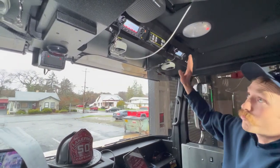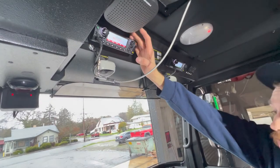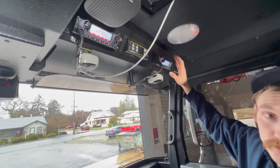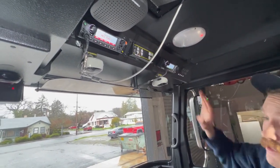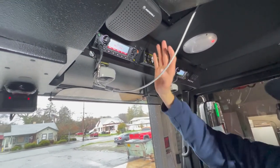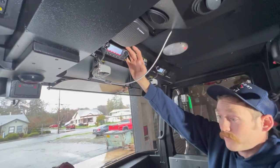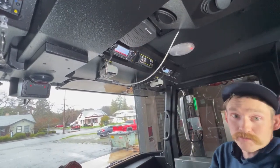Our command radio, the APX8500 all-band 110-watt, is programmed identically to our tactical radio, the APX6500 VHF 50-watt. The only difference is that the command radio, being all-band, has our hospitals programmed in a separate zone using UHF frequency.